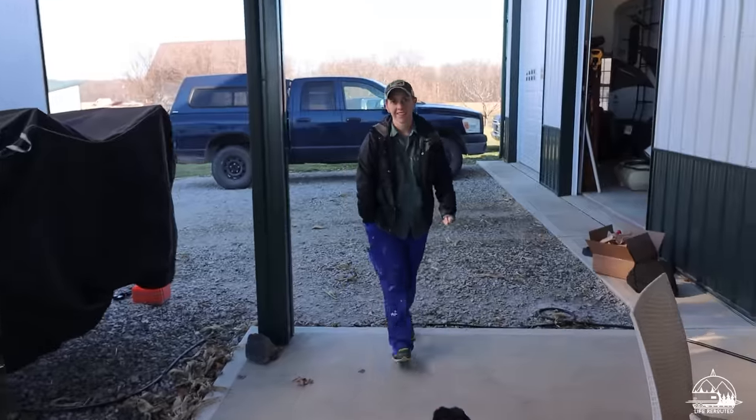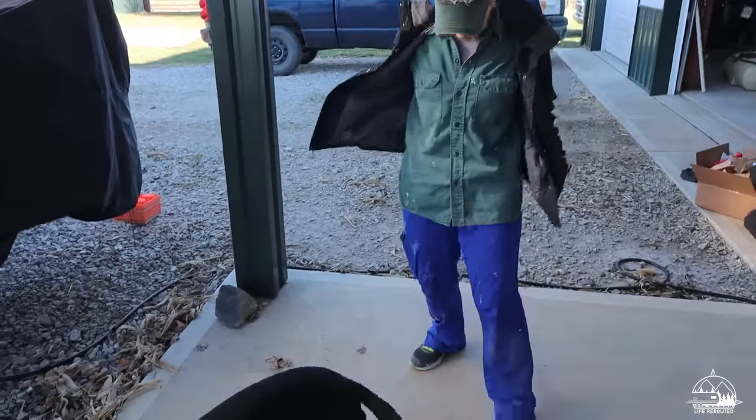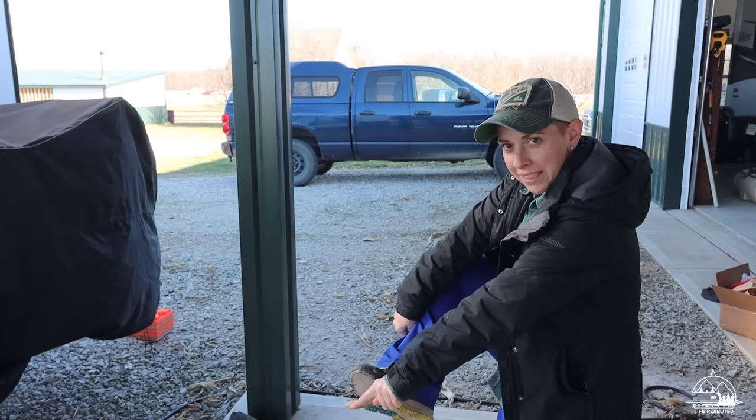Oh, looky here — this is my painting outfit. You're styling, baby. Old scrubs from a hospital. I'm not going to work in shoes that I need to throw away.